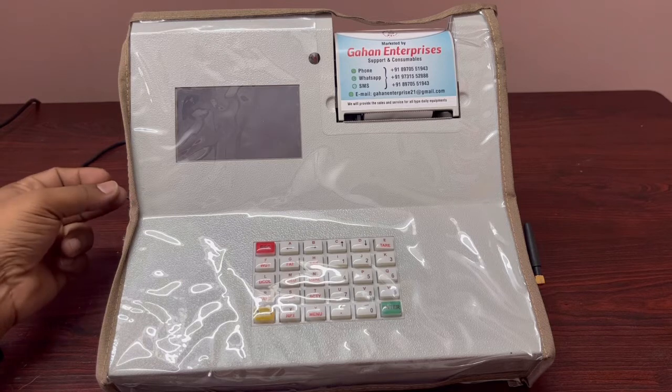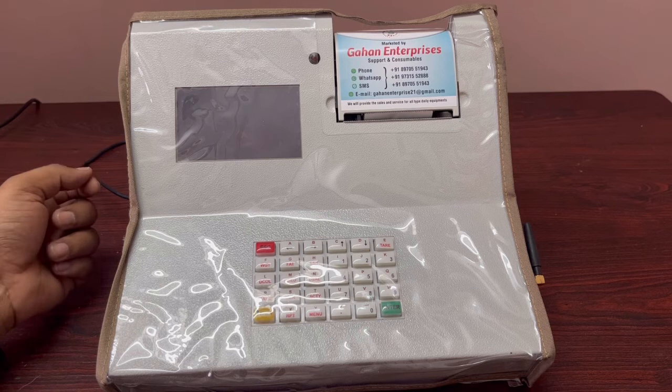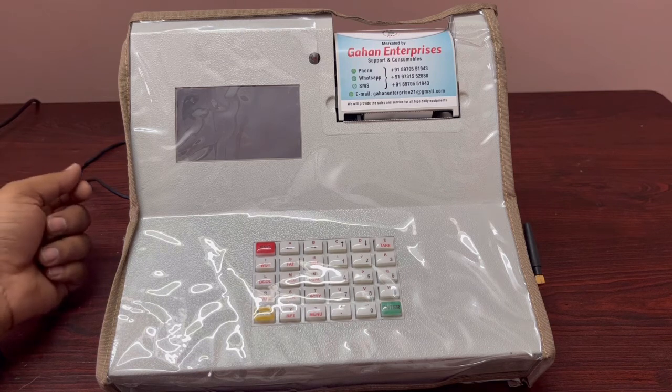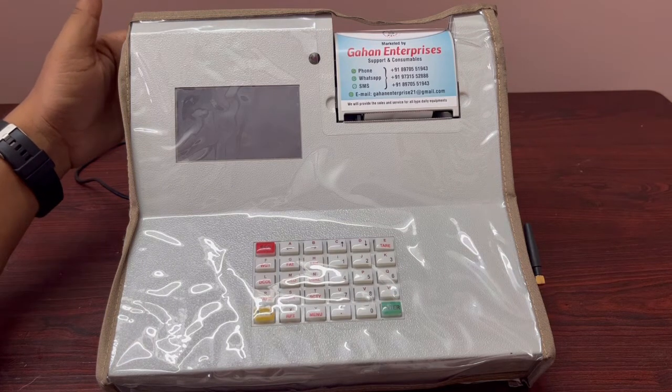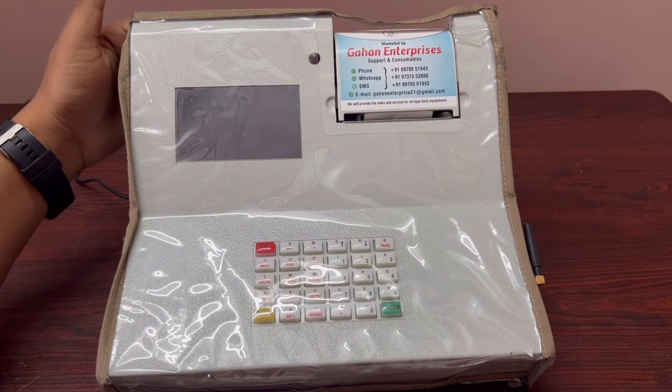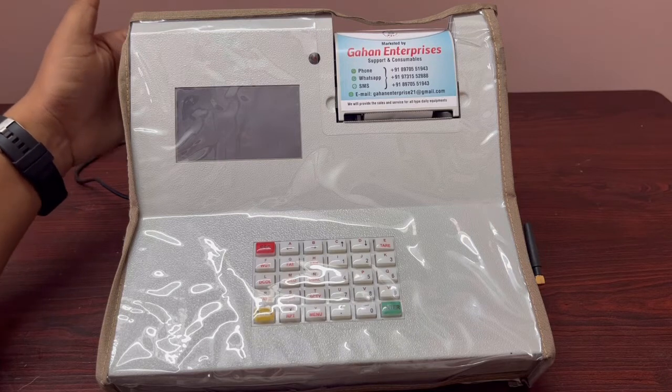There is one USB port for updating the rate chart, downloading reports, and taking backups. On the back side there are three serial ports: one for the milk analyzer, one for the weighing scale, and one for an external display.